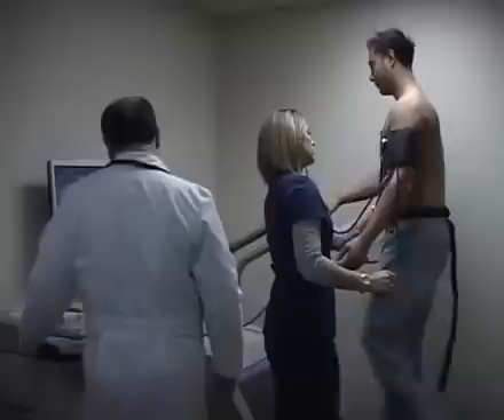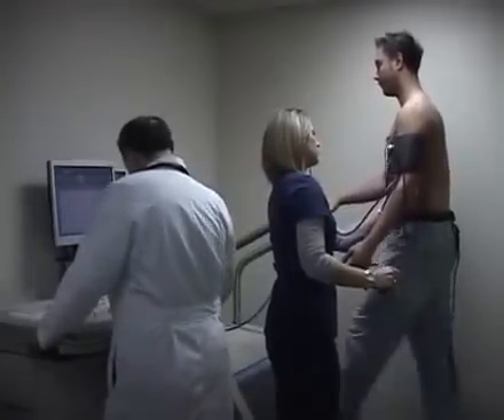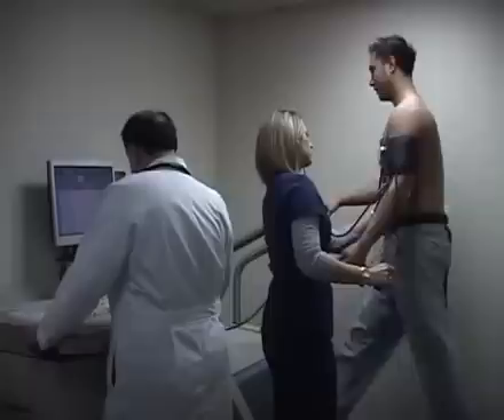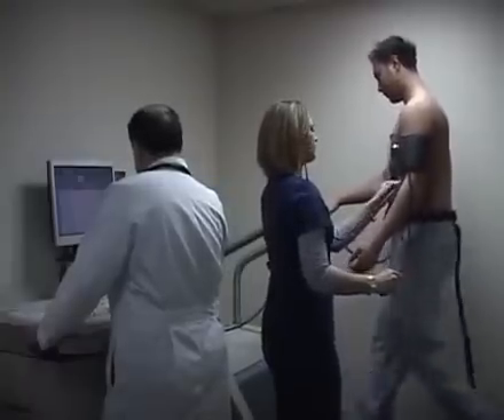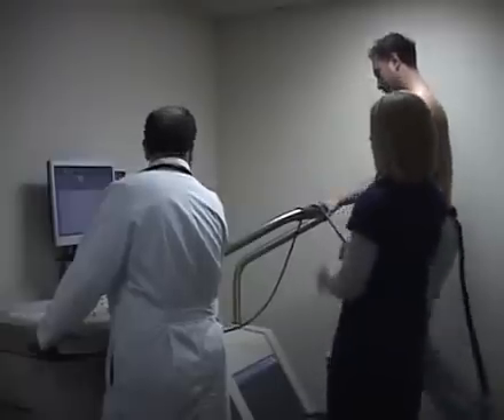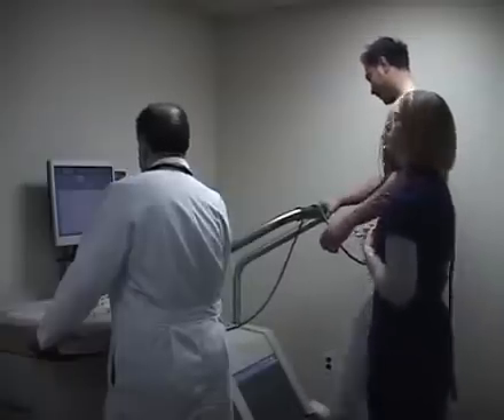Then we place 12 leads on the patient and ask the patient to stand on the treadmill and start exercising. We do the stress test based on the BRUCE protocol — a specific protocol where the treadmill goes faster and higher every three minutes.